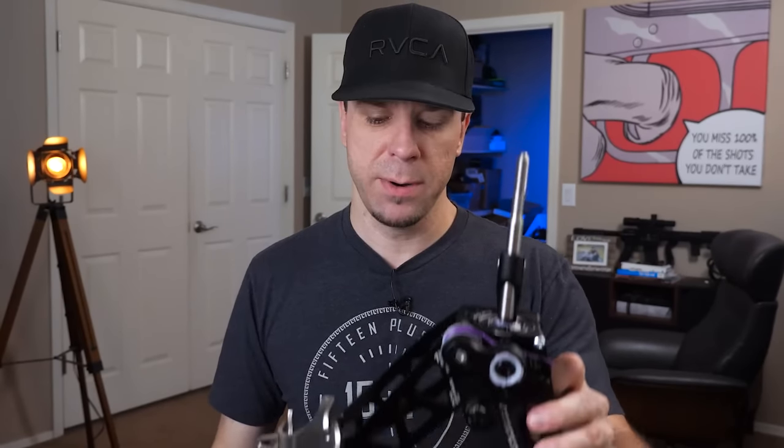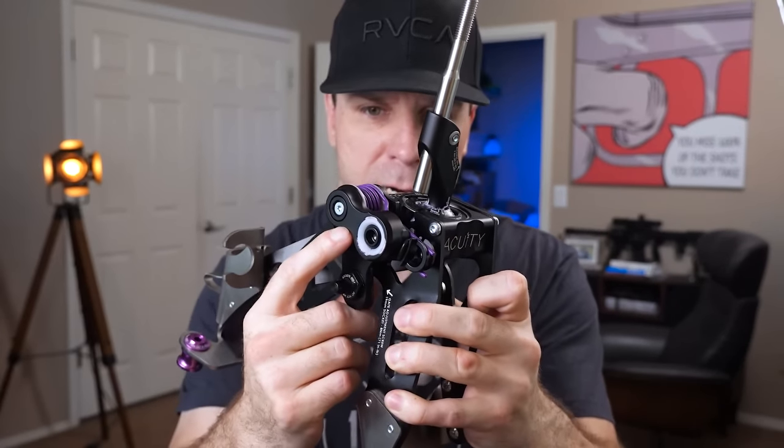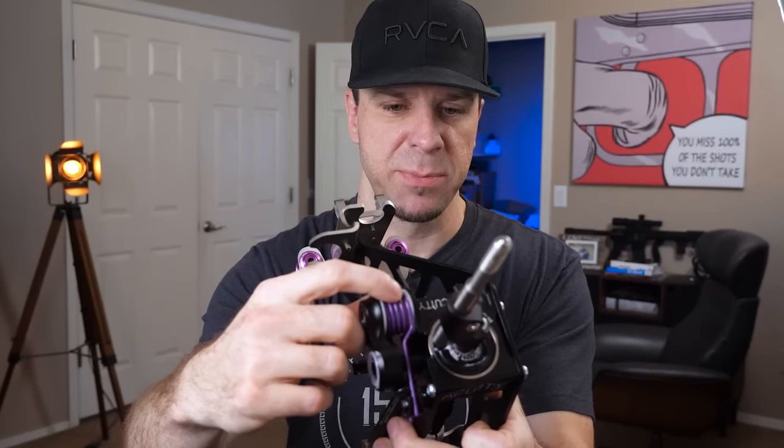In the second video on shifter upgrades, we did the Stage 2 kit from Acuity. For the Type R, it comes with solid base bushings, an upgraded rocker on the stock shifter, and an upgraded centering spring. I felt like you get about 80% of that Stage 2 feel just from the bushings alone, and about 90% of it from the Stage 1 kit. There's no short shifter adapter for the Type R because it would add too much stress to the shifter cable angle, so the next best option is their full drop-in shifter unit.